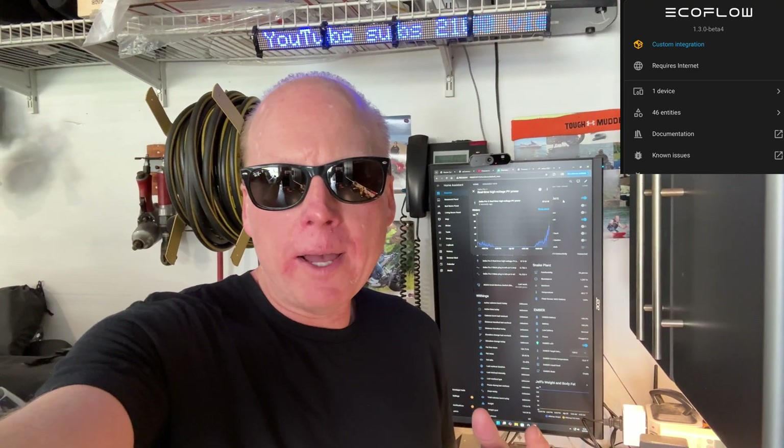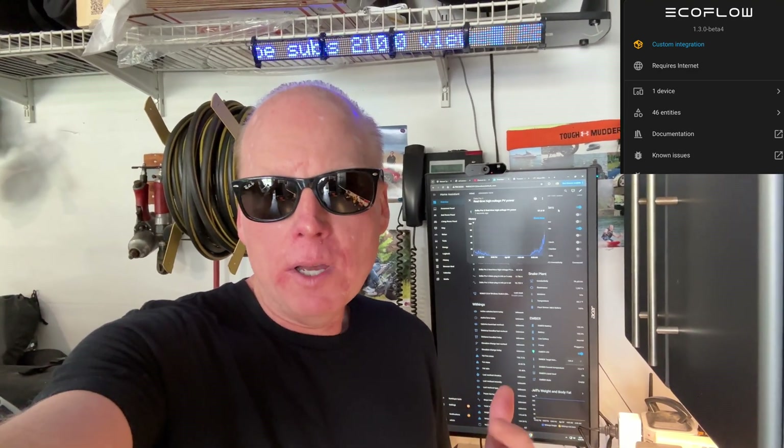There is an EcoFlow cloud integration that I've been using with my River 2, but they haven't yet added the Delta Pro 3 to that integration, so I went searching for another way to add it.